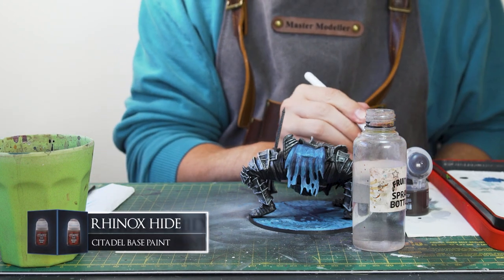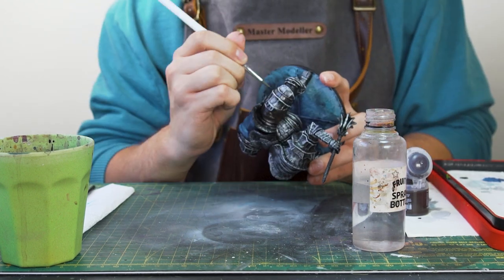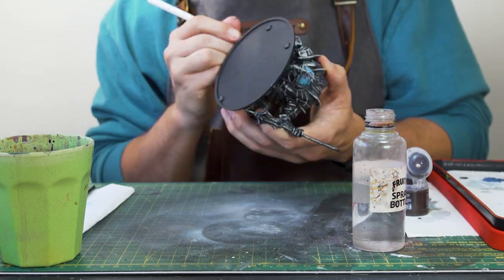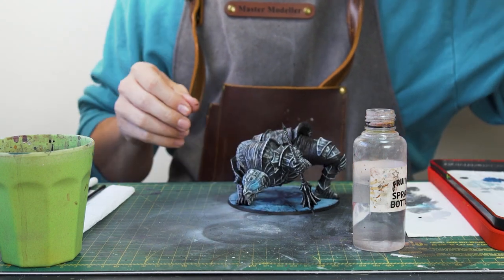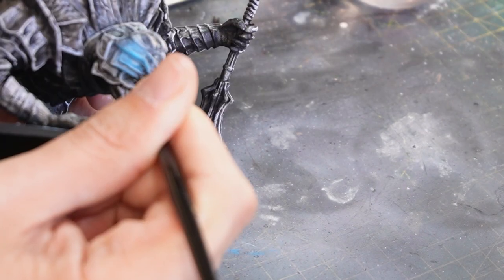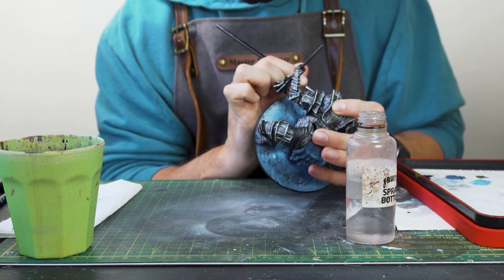The last bit missing from the body is the exposed material underneath the metal armour, which I'll paint with some layers of Rhinox Hide and Abaddon Black, keeping it dark so it doesn't stick out too much. Going back to the face, I take a glaze of Abaddon Black and apply it to parts further away from the glow effect, to give a strong transition from the lightest point to the darkest point — which should really emphasise the brighter centre of the eyes.